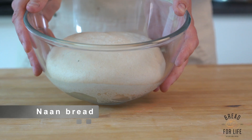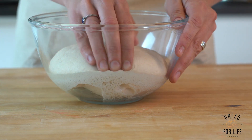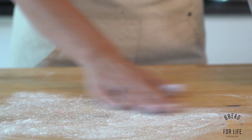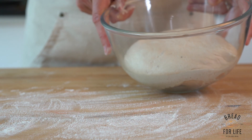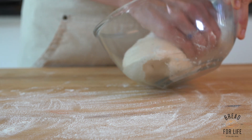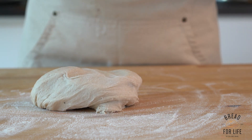This is the naan dough and we're going to split it into about four portions. Give it some flour and lightly flour your workbench. We don't want to add too much flour because this dough has had everything added into it — any dry flour makes the dough drier and we want to keep it nicely hydrated.